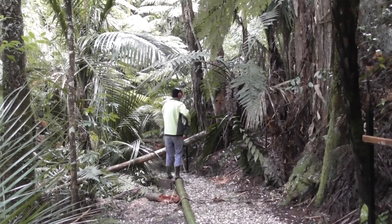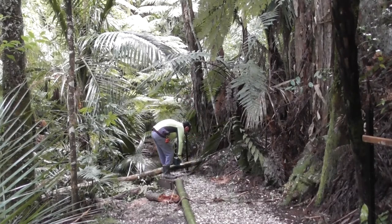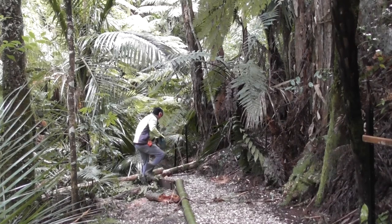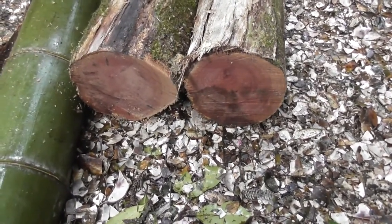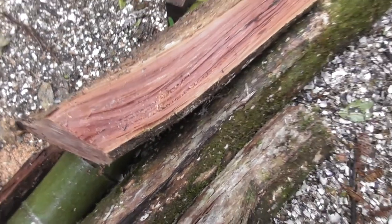Bigger than I thought it was going to be. You can see the nice red colours you get inside. Tea tree. I thought it might have been a rotten tree, that one, but it looks all good.